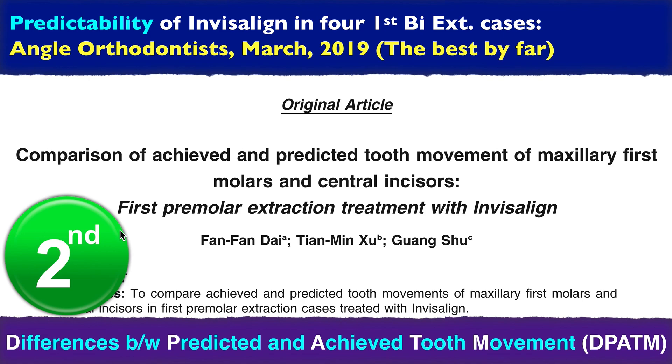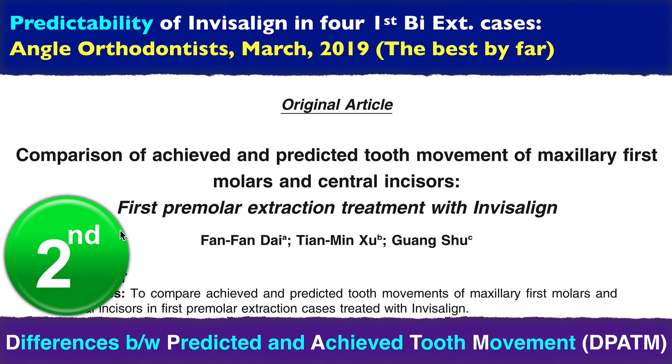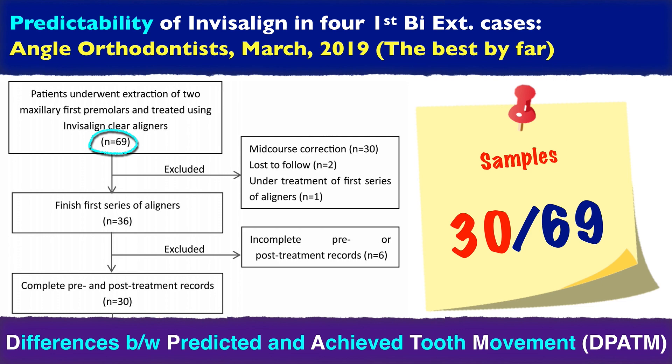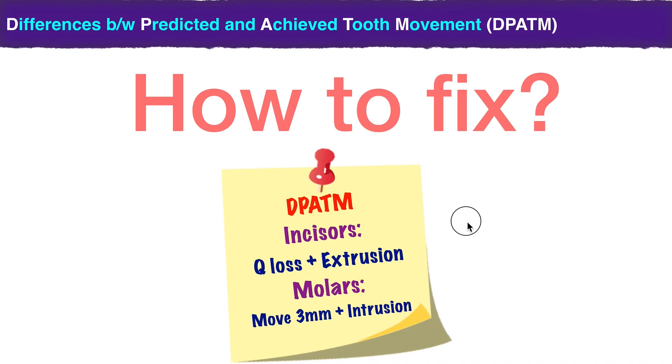So one more time, let's get back to this study. The reason I like this study so much is if you pay attention to the sample size, you'll be surprised. They included 69 cases in the beginning, but only 30 cases could finish the first stage — the other 39 got off track and had to refine. So less than 50% can finish the first stage. And even in these best 30 cases, you still get the side effects: extrusion and torque loss in the incisor, anchorage loss, and intrusion.